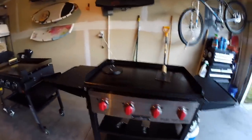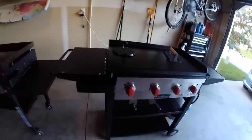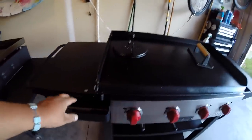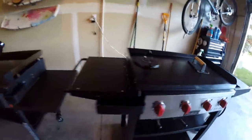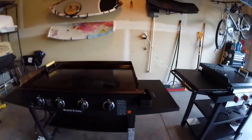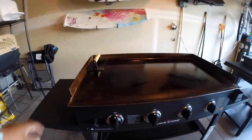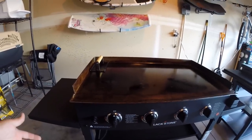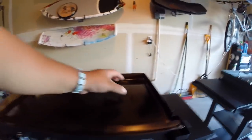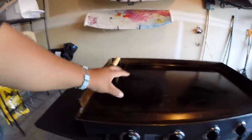Another thing I love about the Camp Chef over the Blackstone is that the grease trap is on this side versus the Blackstone where it's on the opposite side. Most people would think it doesn't matter which side it is, but to me it does. If I'm cooking for myself I'd like to cook closest to the grease trap so I'm not getting the rest of the griddle completely dirty.